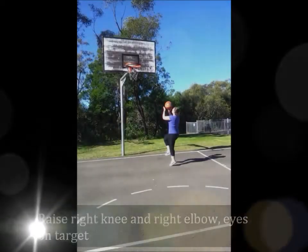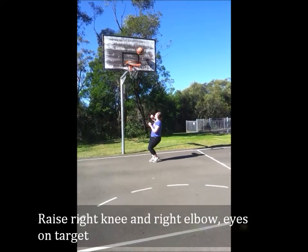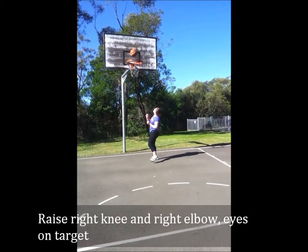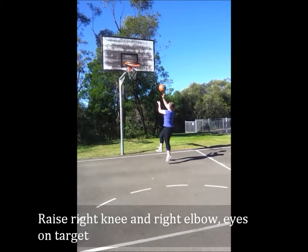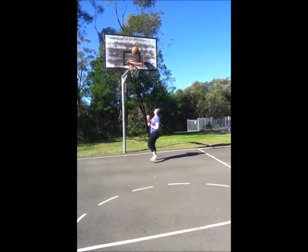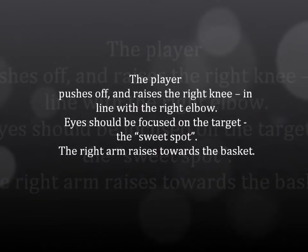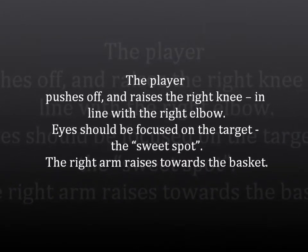The second stage is to raise the right knee and elbow and keep the eyes on target. After the left foot is planted, the player pushes off and raises the right knee in line with the right elbow. The player's eyes should be focused on the target, which is the top right-hand corner of the square on the backboard — also known as the sweet spot. The right arm raises towards the basket, and the left arm should have dropped slightly but still be protecting the shot.